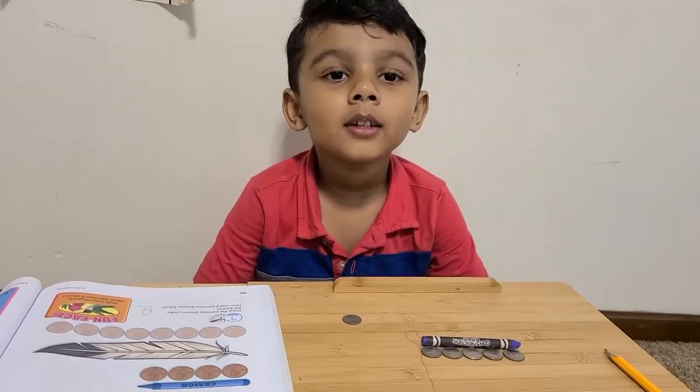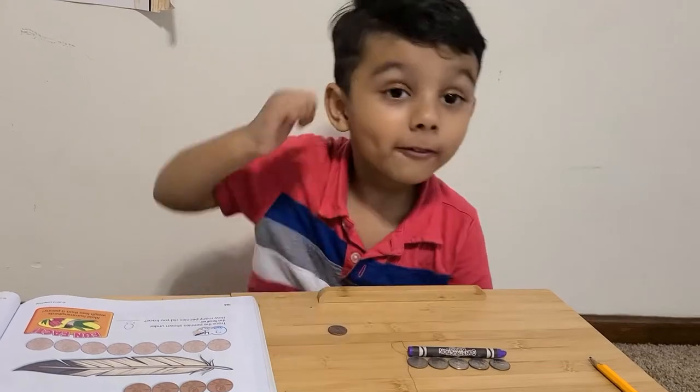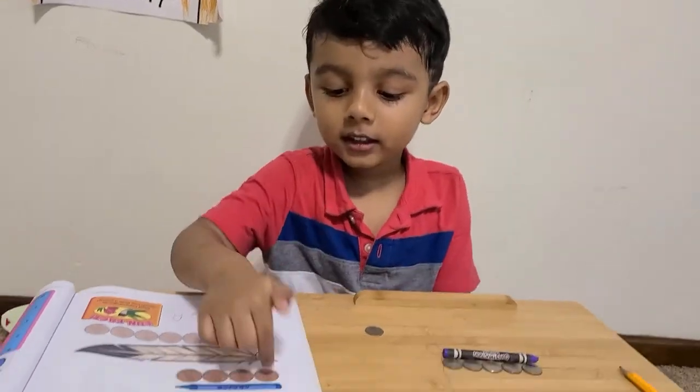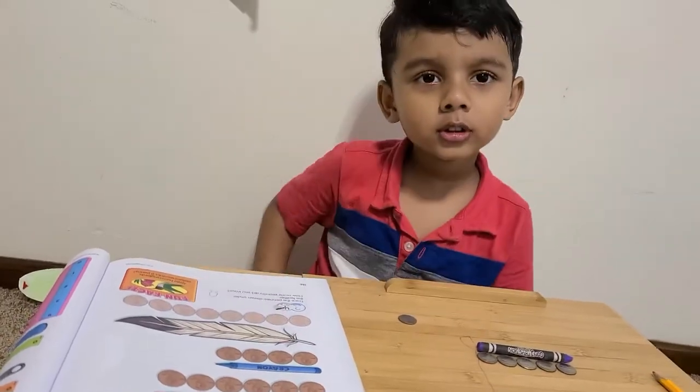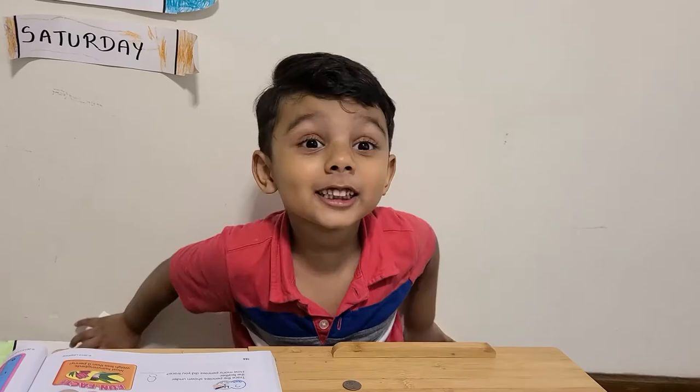How many pennies long? One, two, three, four, five. Five pennies long. But this is four. Yes, four pennies long. You should say long. Five pennies long.